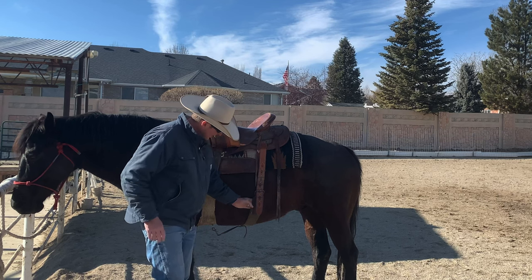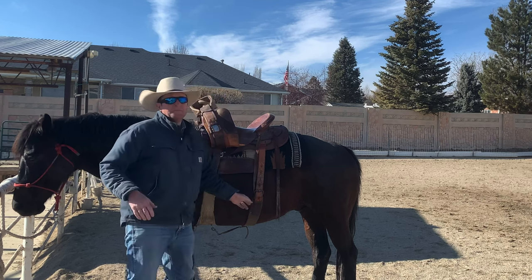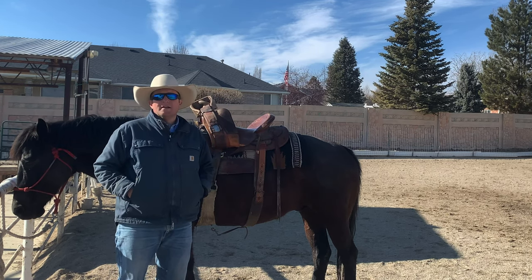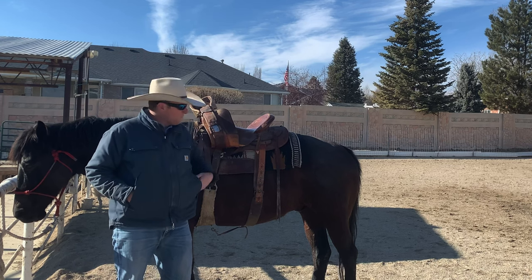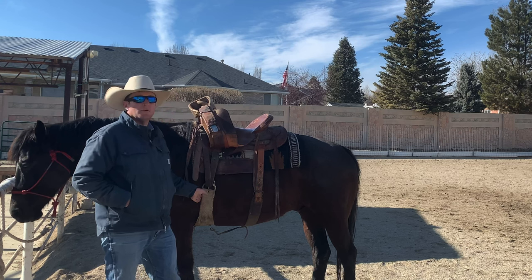So you come back to do the flank cinch, and this one you do snug but not tight. You can notice I can still get some fingers in there. Snug but not tight. Another lesson you'll learn fast: if you do this one tight, your horse is going to have a bucking fit. So this one goes on last and the front cinch goes on first.